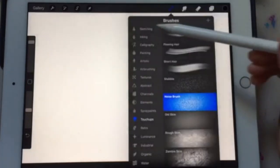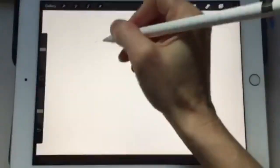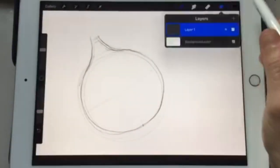First I'm going to start with a pencil drawing. I'm going to choose the 6B pencil because that's what I normally draw with when I'm not on the iPad. Next, we're going to isolate the shape, so make a new layer.